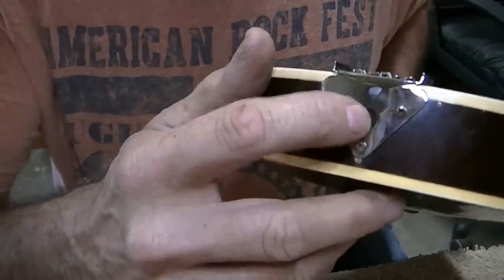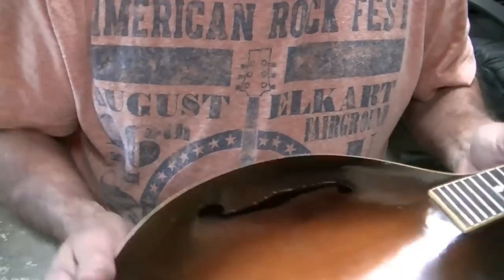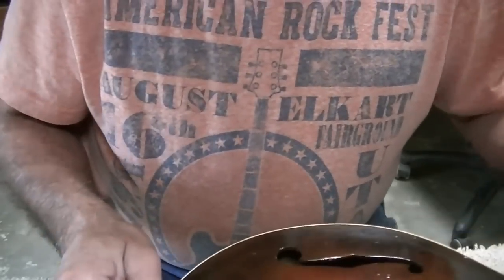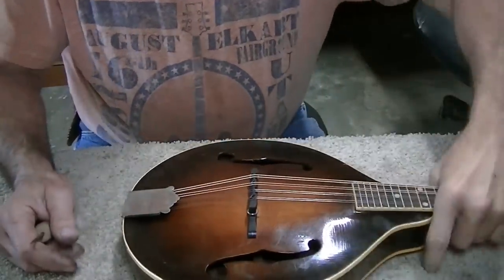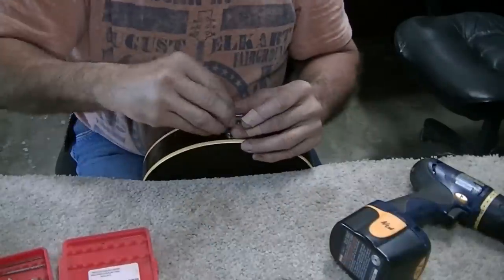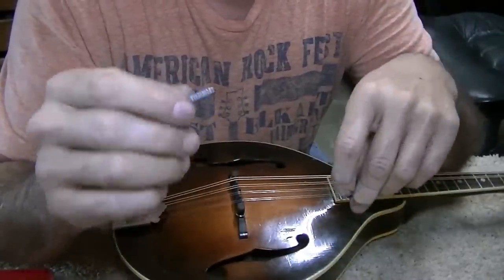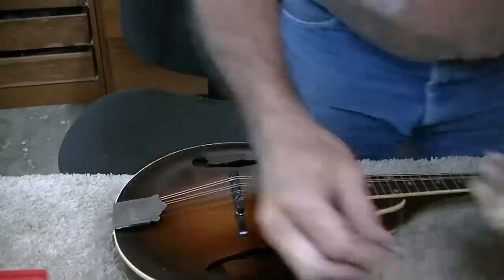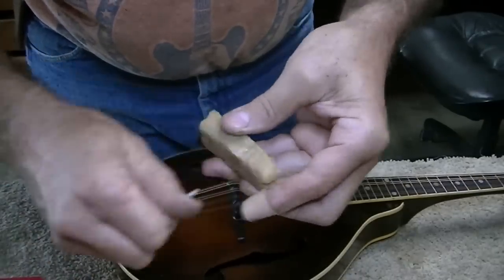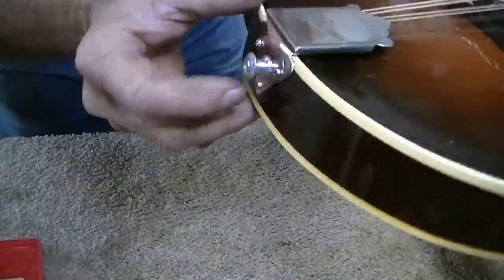There's no evidence of a strap button ever being installed on this. I'm inclined to put one on here, but I'll check with the customer first. The customer confirmed via email that he does want a strap button. Whenever I'm going to put in a screw in hardwood on an old instrument, I like to wax the screw first with beeswax — it goes in much easier. One strap button installed.